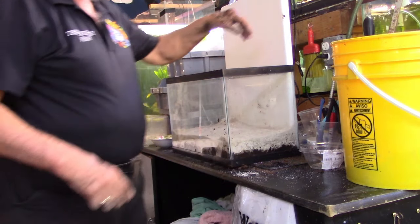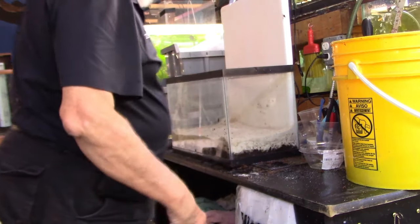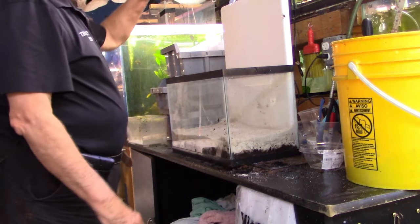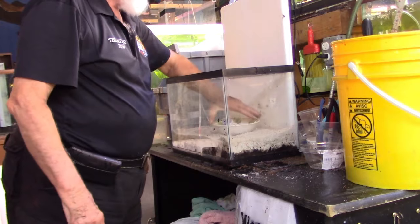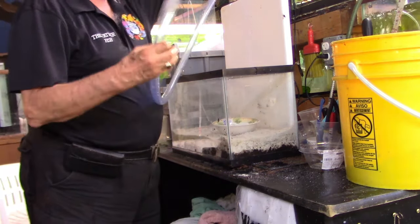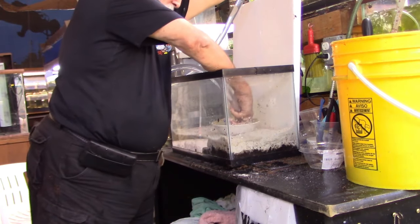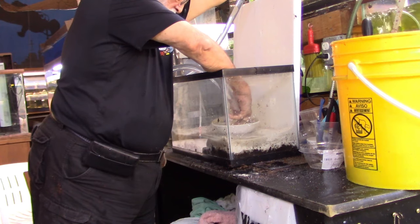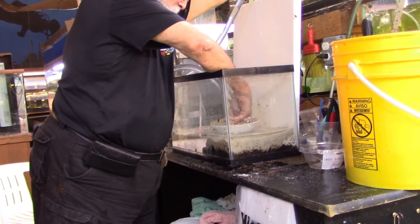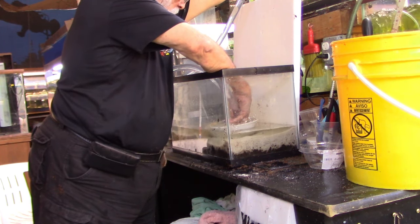Now add water — and adding water involves not stirring anything up. We're going to put a little bowl in the bottom and then siphon water from an existing tank, letting it cycle into the bowl to fill the tank. We're not going to fill it all the way — we'll get it around six inches, about halfway up.